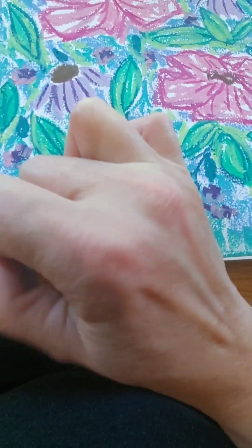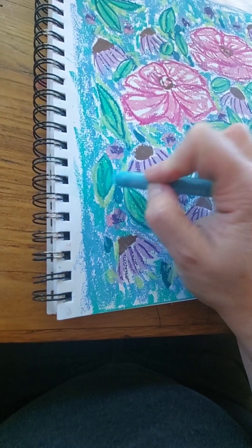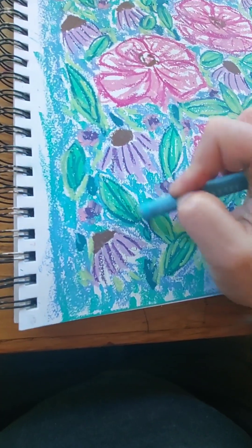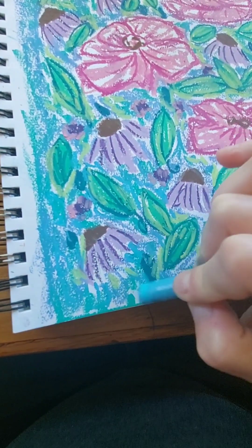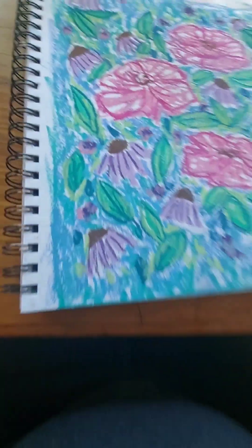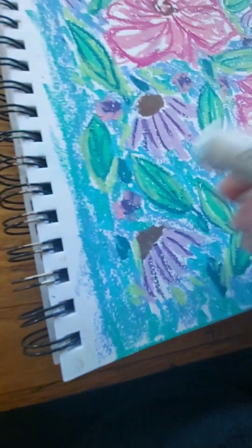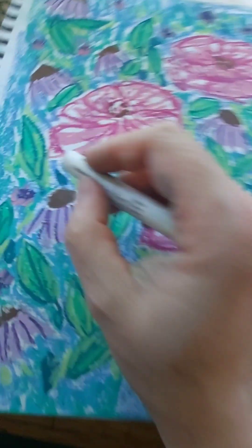I'm putting in more blue — lots and lots of blue. I'm trying not to cover up all the white; I'm trying to leave more white. Oh yeah, that definitely helps break up the brownness of the brown blobs.